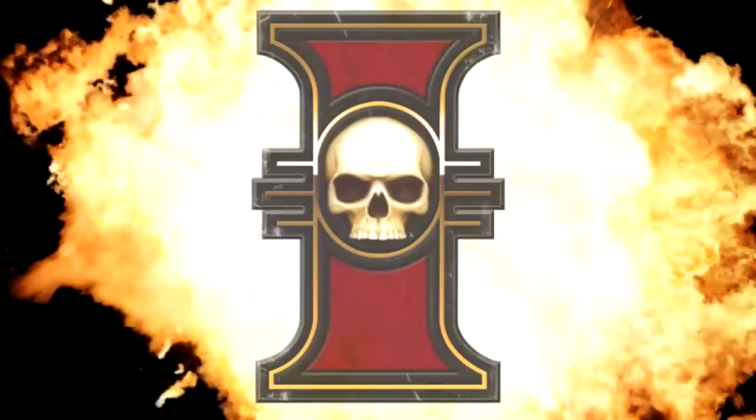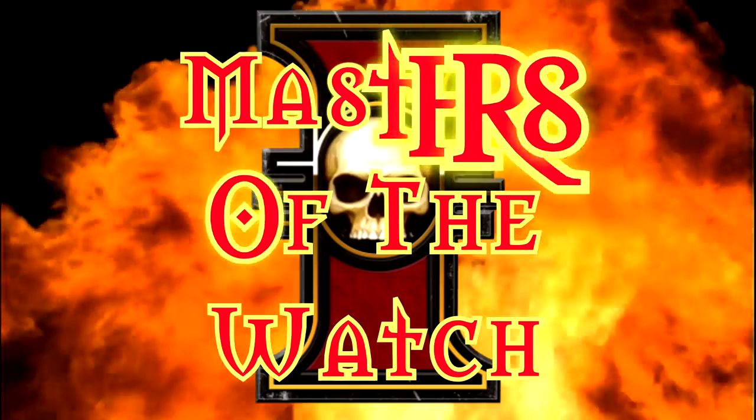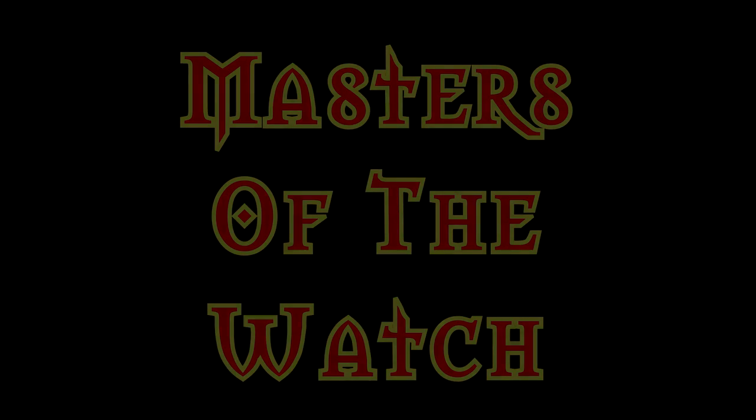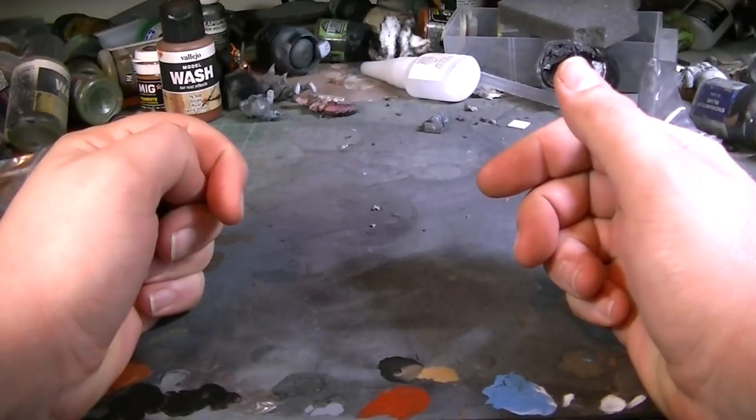The Warriors of the Inquisition are yours to command. Hello everybody and welcome back to another Masters of the Watch video update.